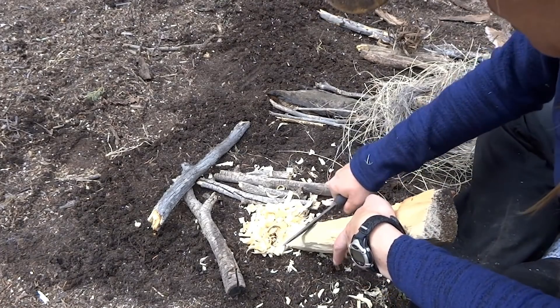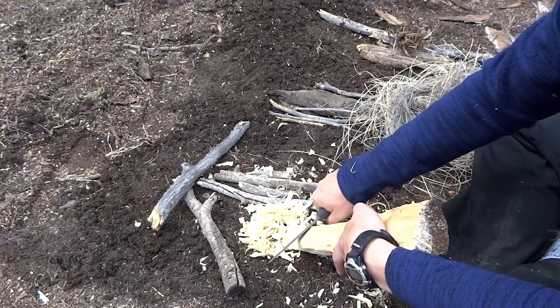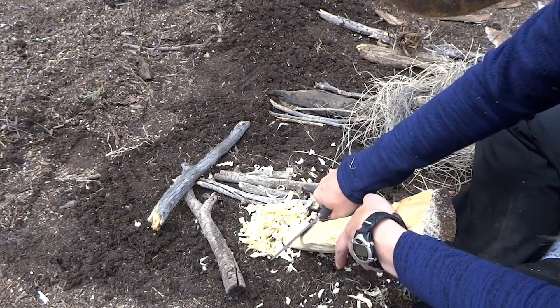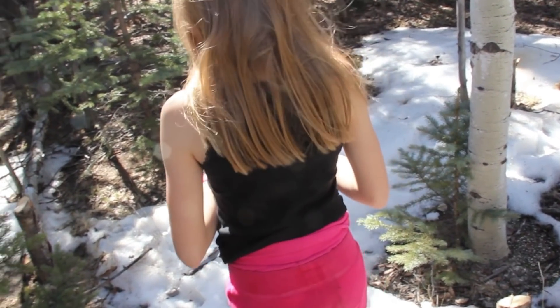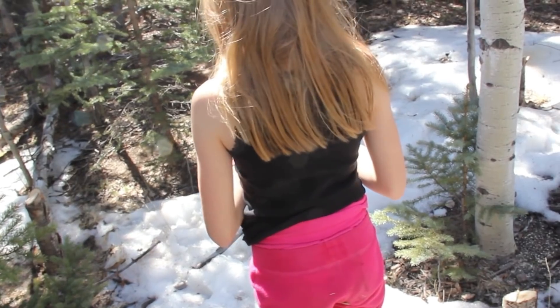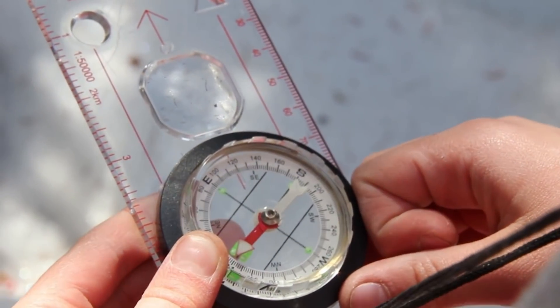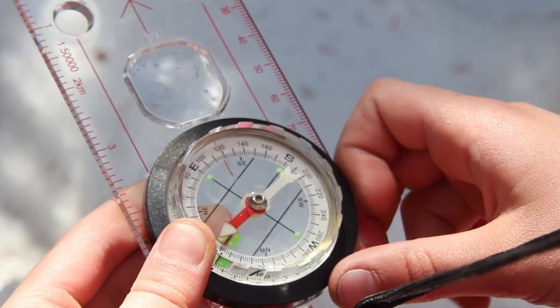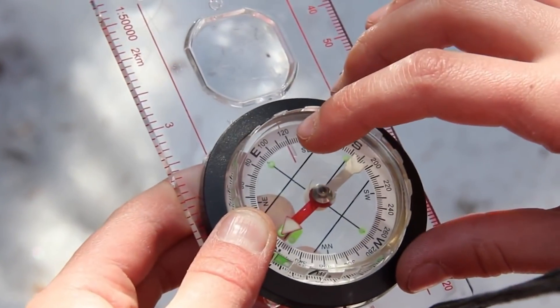I highly recommend a knife — it's one of my top items. I like my Mora Black knife but there are less expensive options; just make sure you choose the correct one. I'll have plenty of videos on choosing the right knife. A compass is also one of my essentials. A lot of rescues happen because people don't know where they are, so it's really important to have a compass and know how to use it, along with a map of the area. I don't trust electronics, so I always teach the fundamentals of using a compass and map.